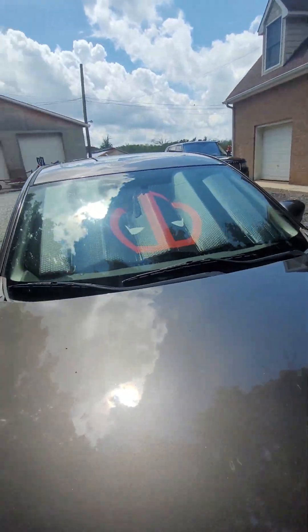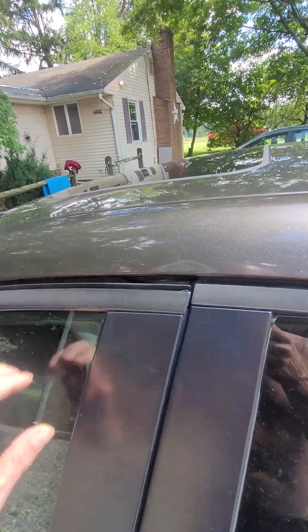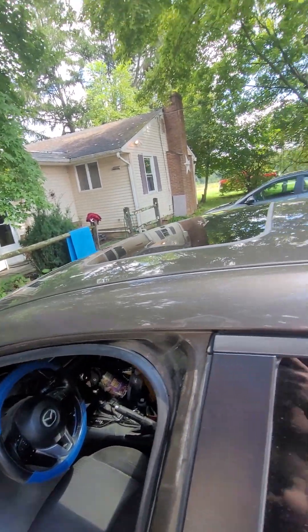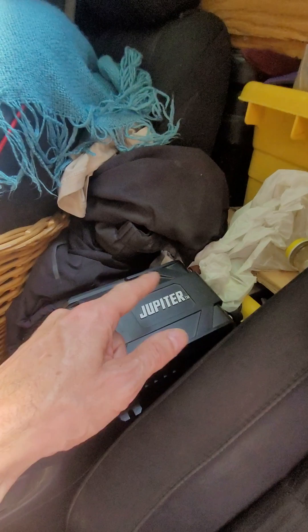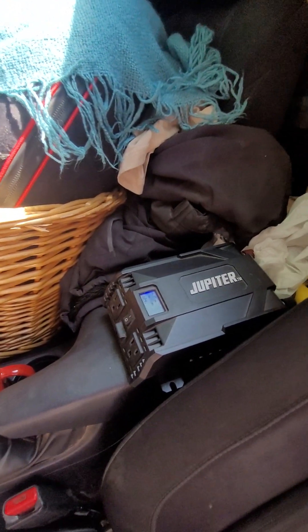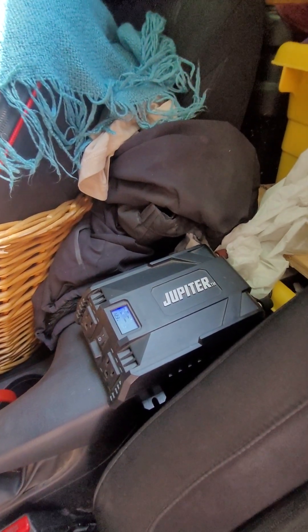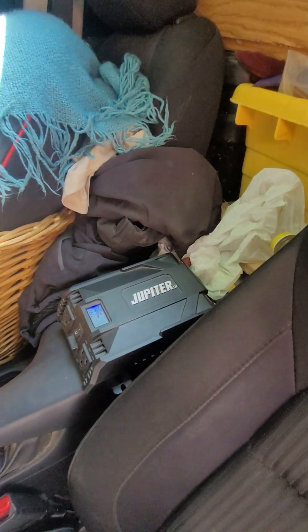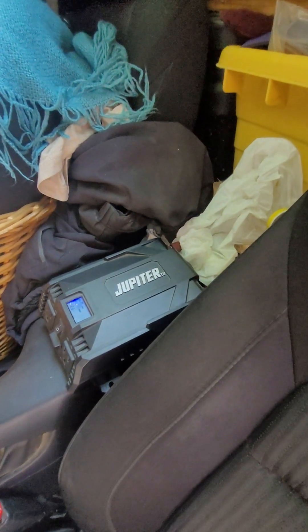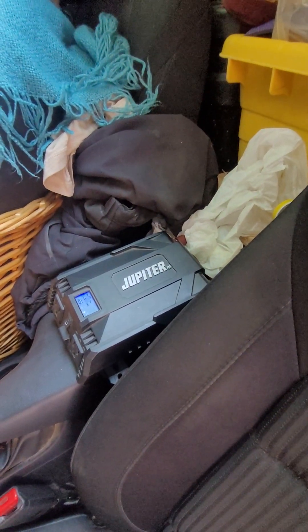I'm going to show you the car set up inside for travel. A key element for me was being able to charge my laptop while on the road, so I set up this inverter wired to the battery in the cab. I wouldn't run anything on it for long without the car running, but while driving it's totally fine for charging my laptop or running a small device like a shaver. I could be parked somewhere catching wi-fi without worrying about battery.